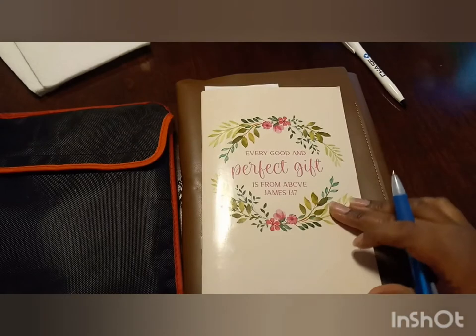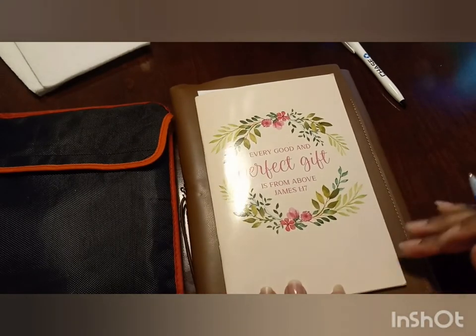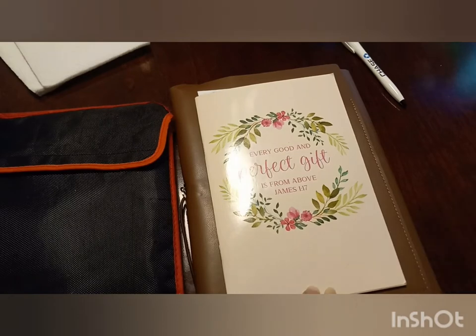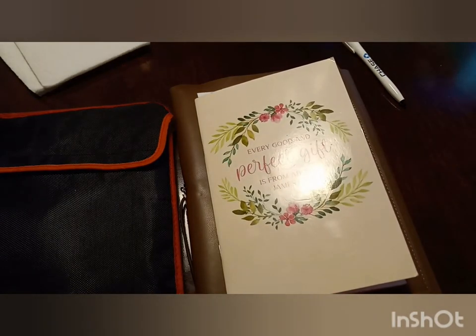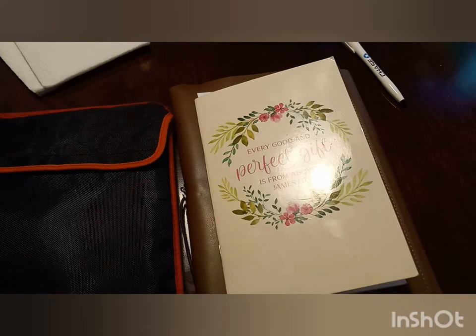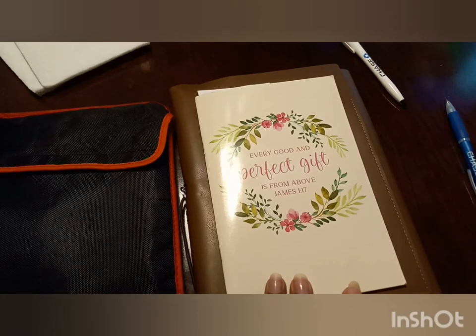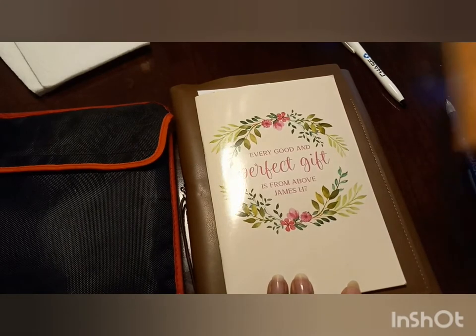Hello everyone, this is Denise and welcome to Keep Your Armor On, which is my Christian channel. This specific channel is just for my Christian audience — sometimes there are devotionals, sometimes there are crafts to aid in Christian gifts, and in this case it's going to be my kalimba playing. This is my second kalimba video.